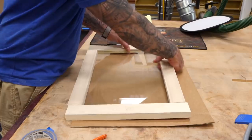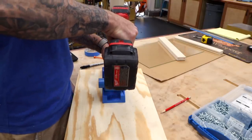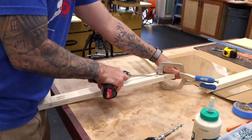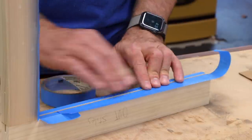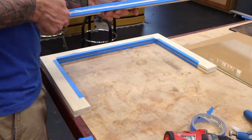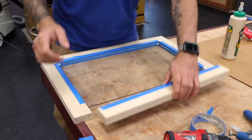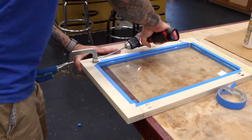A quick test fit looks good, so now we'll drill the pocket screws for the door frame. I'll connect three of the door parts first, then add some blue tape on each side of the groove and squeeze in some silicone caulk. This will help make the door water tight, and also keeps the glass from rattling since it is a bit loose. Now I can slide the glass in and attach the final door part.